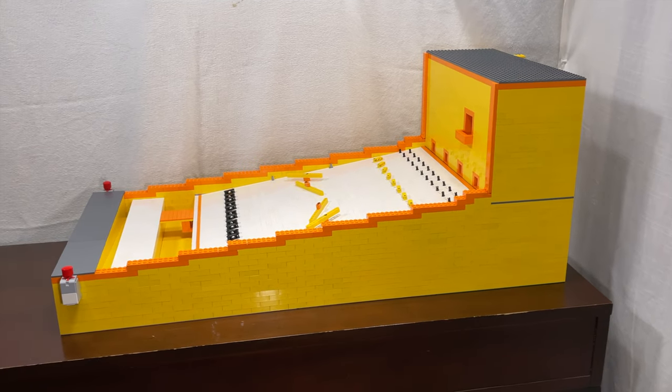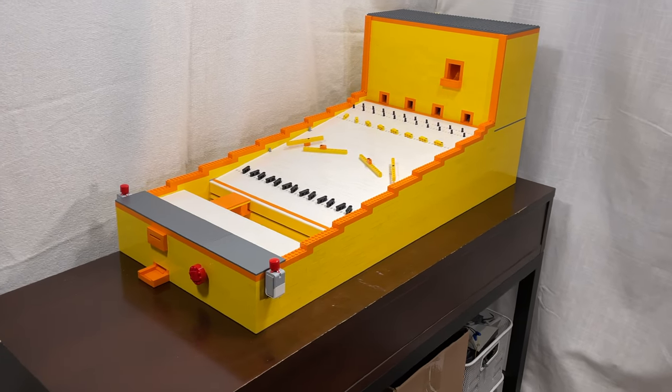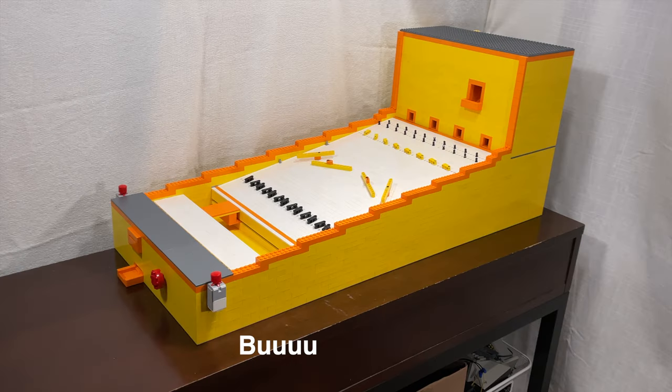Hey, it's LEGO Technic Swirl, and I am here with the biggest creation I have ever made. Just look how big this thing is — if we do some quick maths, turns out that this thing is just about 3 feet long. But what is it?